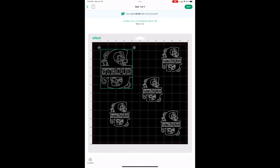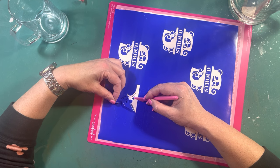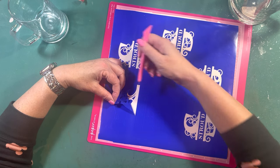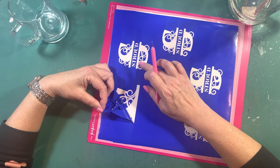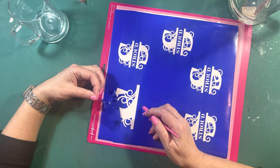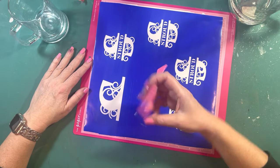I'll show you what you need to do to weed it and how to get it ready to etch. I've already done the smaller ones and I'm going to do the larger one now. Go real slow — usually if you go diagonally. For little curly cues, run your weeding tool around it and kind of help it pull up. Remember, you are going to take off what you DO want to show — just keep going real slow, making sure the parts you want to stay are staying as you pull back.